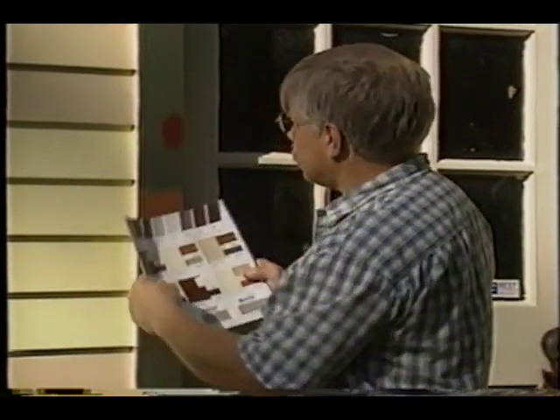You know, these are close but they're just not there. Do you have the same trouble I have sometimes? In other words, you're trying to pick the perfect color for your house and you just can't seem to get there. Well, I've got a couple of tips that may help you.